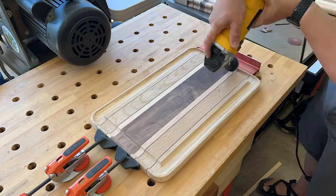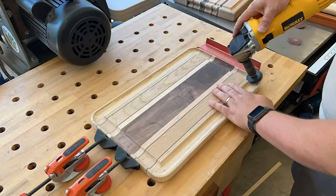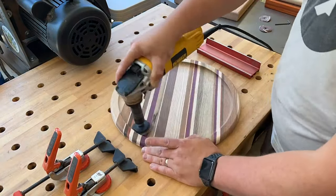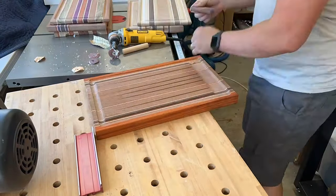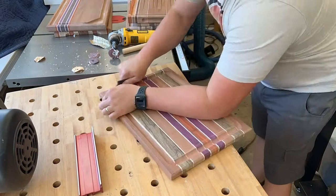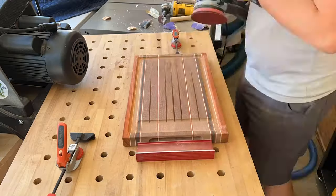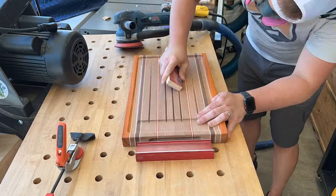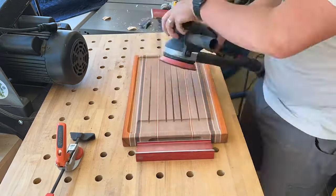One tool I absolutely love is this contour sander. I have a whole recent video on different sander attachments that make projects so much easier and quicker, especially for CNC work. There's nothing like it — it's so flexible in how it can sand juice grooves and wells, with plenty of different options and grits. You are also going to have to do some hand sanding. My progression is 80 grit, then 120, then 150, then raise the grain.